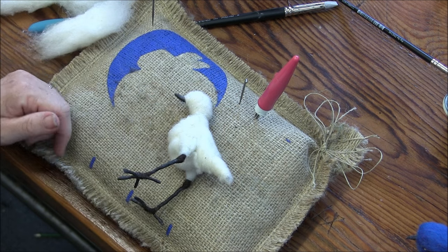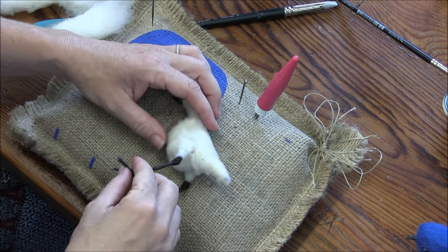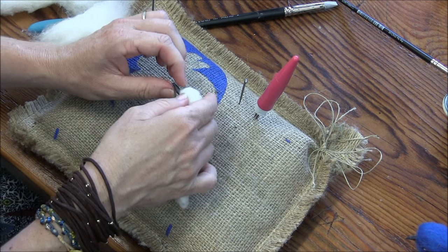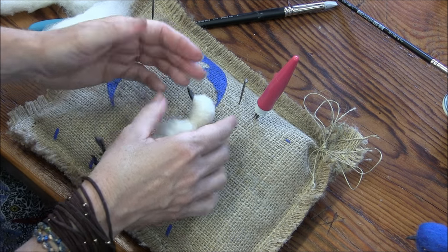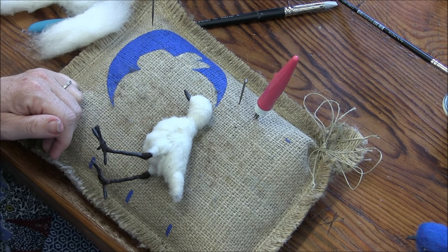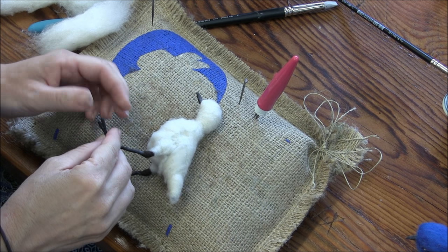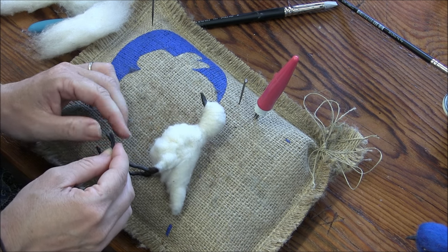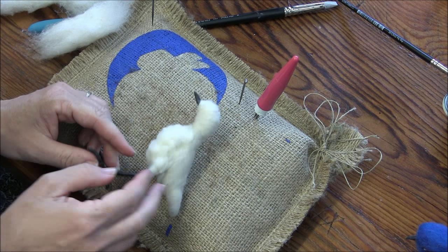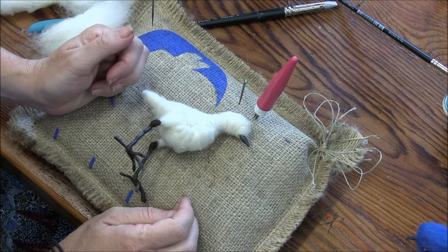This is where, if you were making the bluebird versus the chickadee, they're pretty much the same, except the beak is slightly different. Use reference pictures so you know what you're aiming for and where you're headed. Don't just count on me — look at a reference picture. Now we're going to start with some top coat.